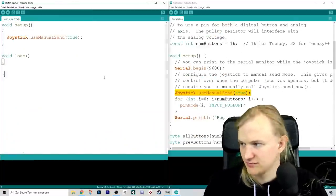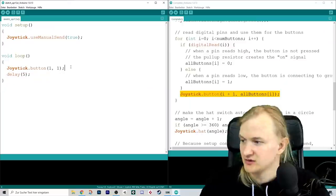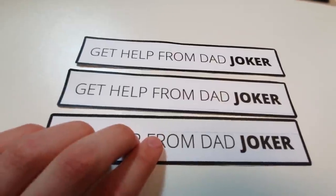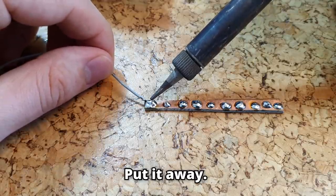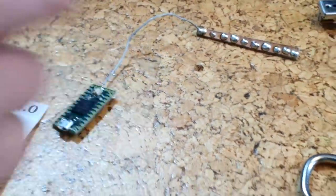That meant I could finally start working on my first actual gamepad script. As I didn't have anything connected to the microcontroller yet, I just made it press the jump button in regular intervals — boing, boing, boing. I used one joker so my dad could teach me soldering, because I had never done that before. First thing we did was extend the ground pin a little bit, because we'd have to connect a lot of things to it.